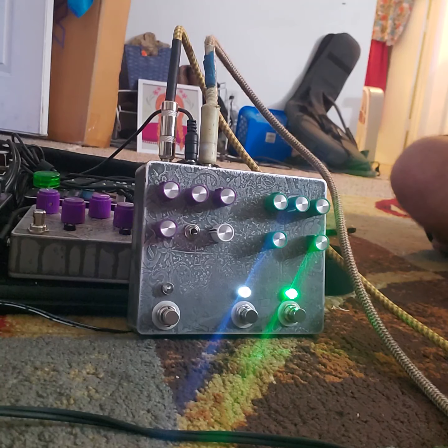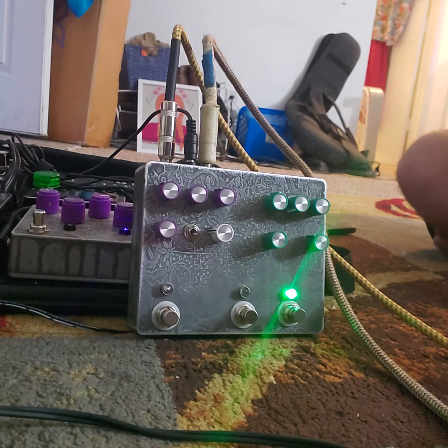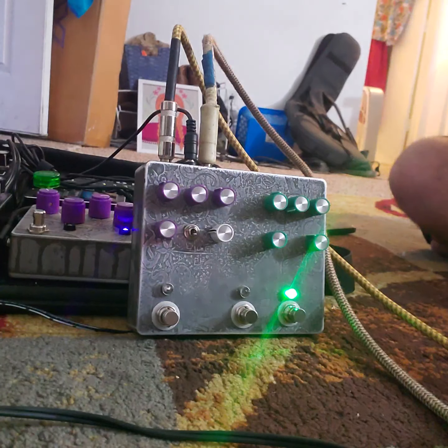Guitar solo. So good — light, dirty tone. Go down on your volume now. Cool, sounds pretty well.